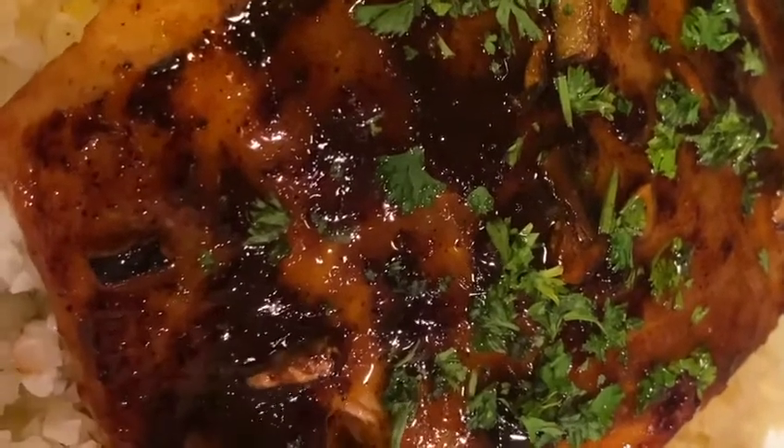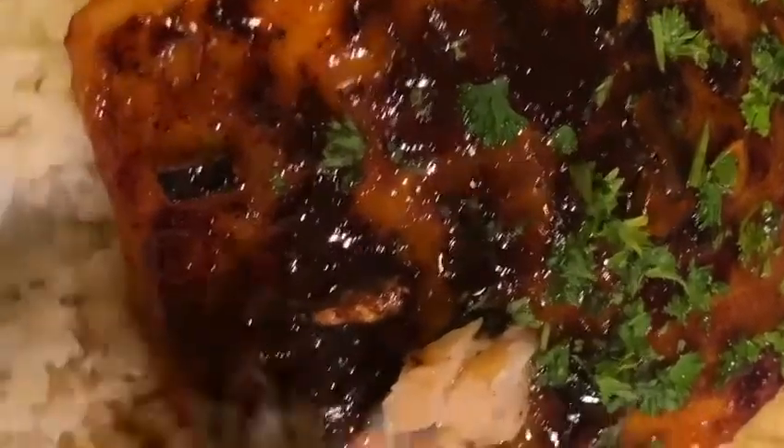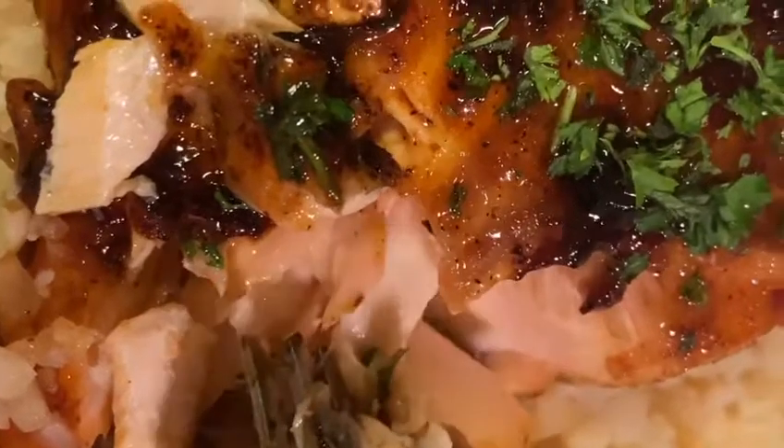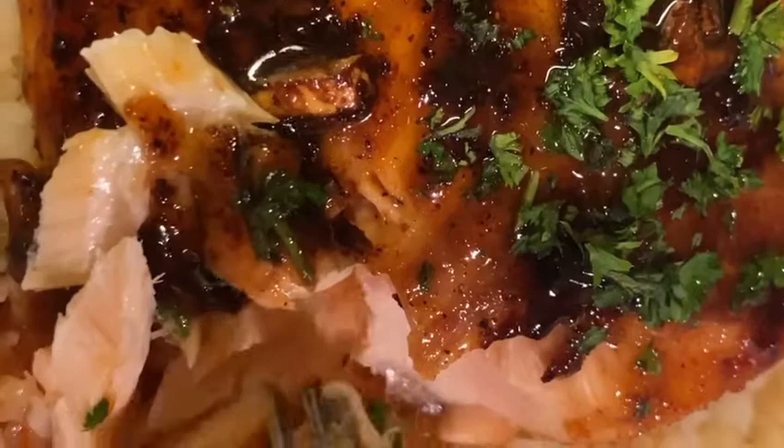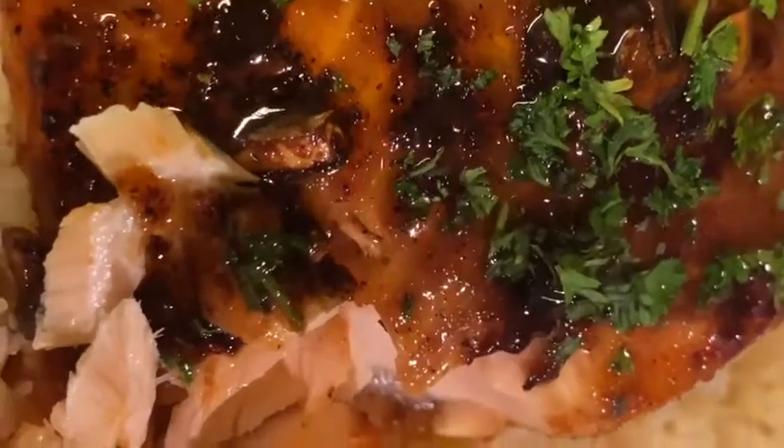I just had to come back and show you guys — look at this! This fish is so pretty. It's moist, it's not undercooked and it's not overcooked, it's cooked perfectly. I already tasted a piece and it tastes so good. You have to try it, you have to try this recipe!